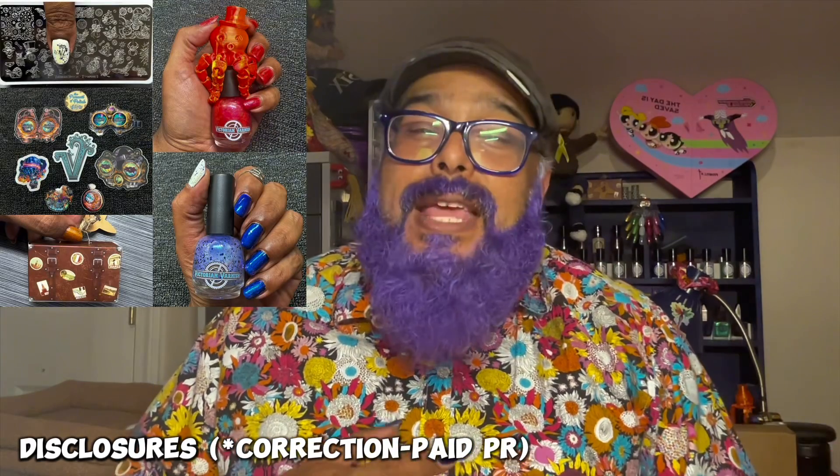Quick disclosures: Tammy sent me the Fallen Skies Trio and the Cog of the Month as gifted PR. Everything else I'll be showing today I purchased myself on August 1st when the website went live. Disclosure number two: I happen to be colorblind, so you may hear me call a polish yellow when it's lime green, or say it's blue when it's green. I always read the official descriptions from the maker so you know what the colors actually are.